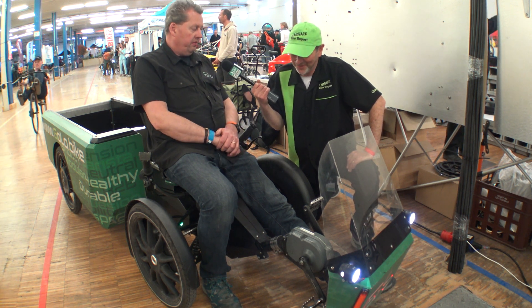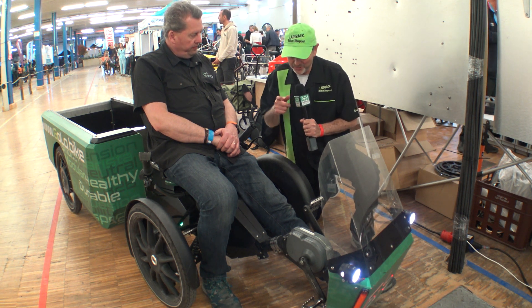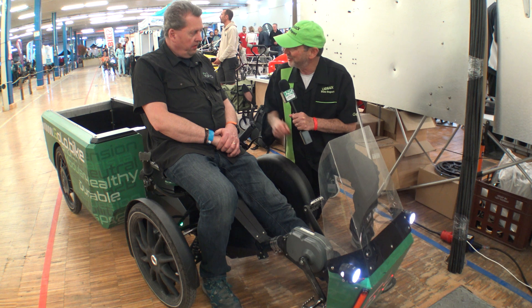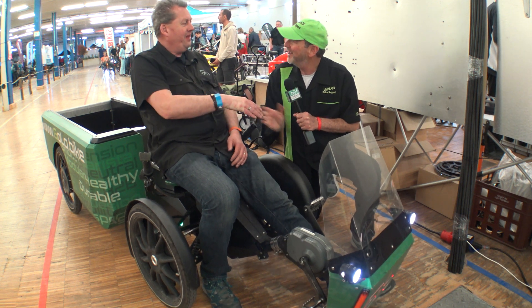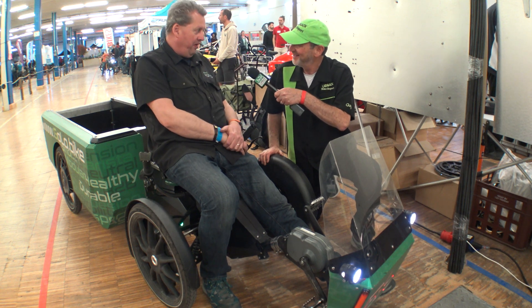But the sooner the better for us. It's an interesting piece of kit and we'll keep our eyes on it. Andre, thank you so much for sharing your information about this. Enjoy the exhibition and we will meet again.